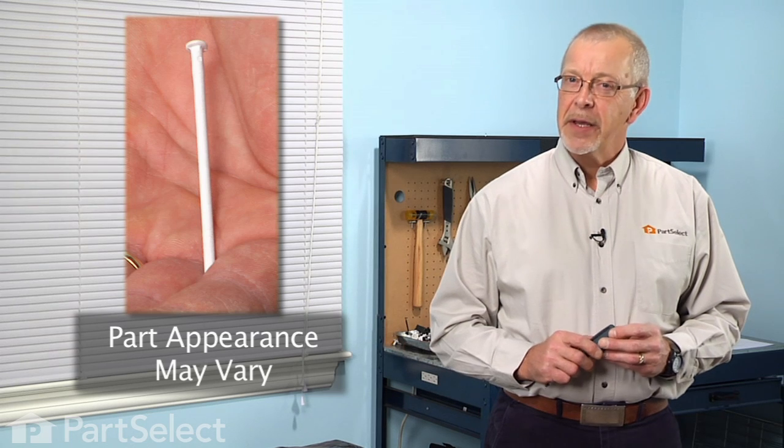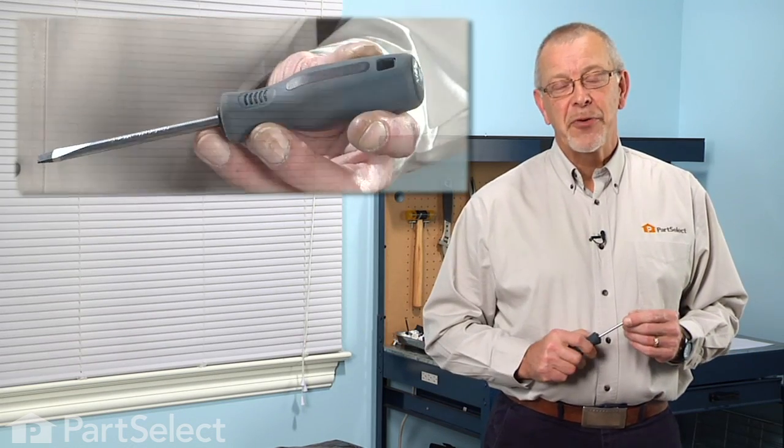Hi, it's Steve from PartSelect. Today we're going to show you how to change the lid hinge pin on the soap dispenser on your dishwasher. It's a really easy job — all you're going to need is a flat blade screwdriver. Let me show you how we do it.